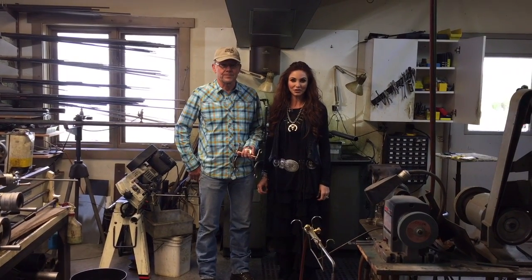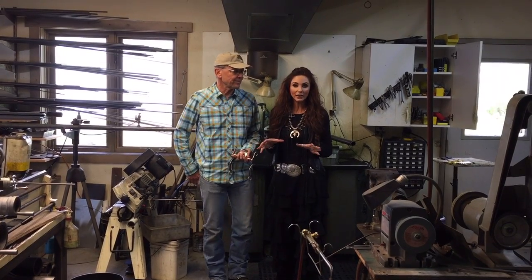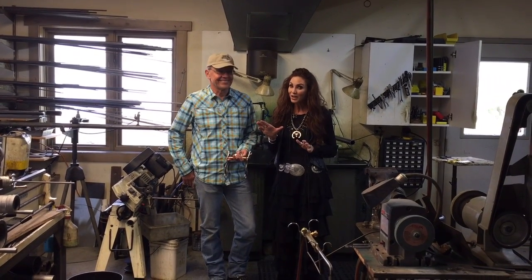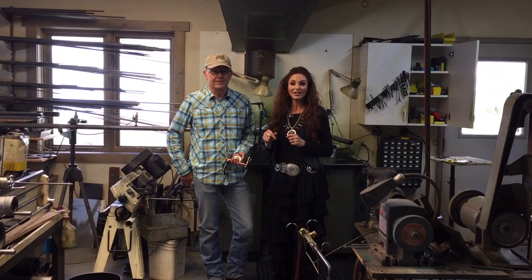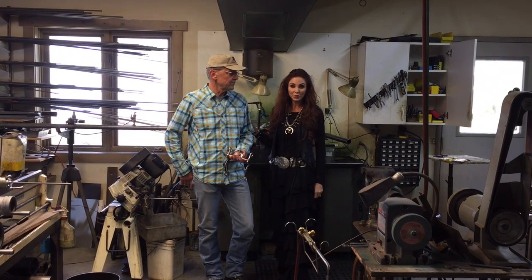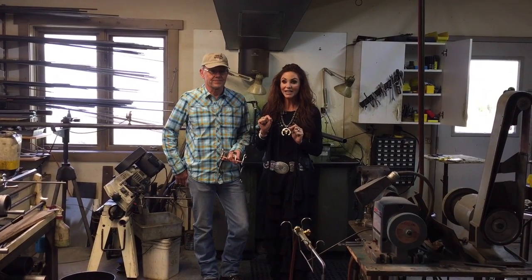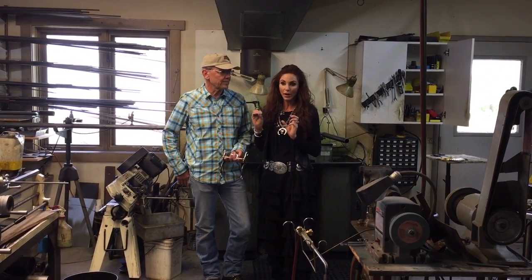Southwest Ambassador Bobbie Jean Olson for She's Gone Country. We are here in Sheridan, Wyoming. I know it's not Southwest, but we are going to be talking to Tom Balding with Balding's Bits and Spurs, and we are actually in the back room of his workshop getting to know a little bit more about bits.